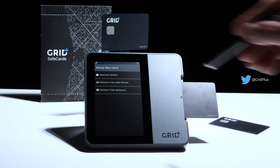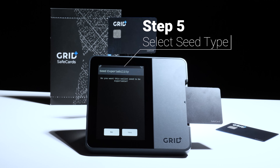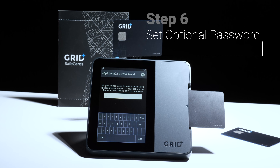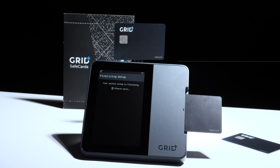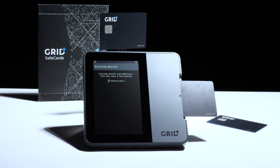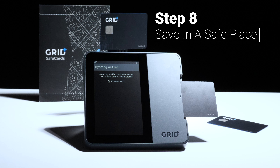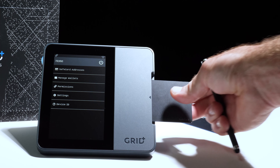They look like a standard credit card and even use the same kind of secure chip as the cards you have in your wallet today. Hardware wallet users often create new security liabilities for themselves by writing down their seed phrase on paper. Enter the wrong pin three consecutive times and the card will brick to protect your account. Safe cards are more secure than other options and they're easy to use, as they are familiar to anyone who's ever used a credit or debit card.